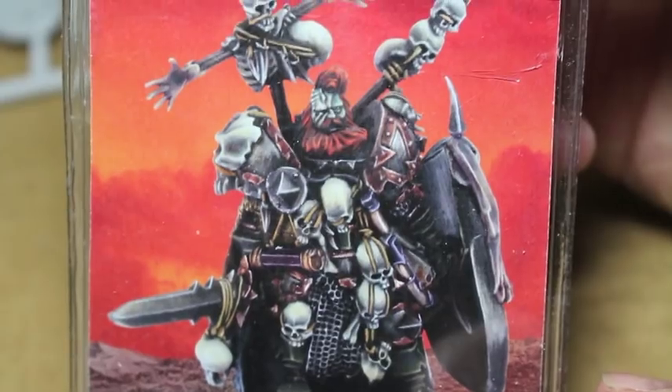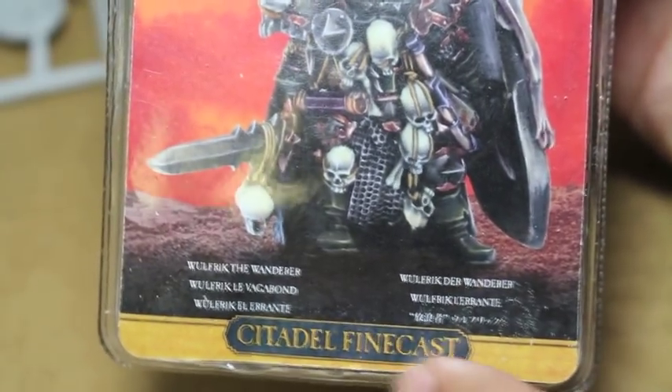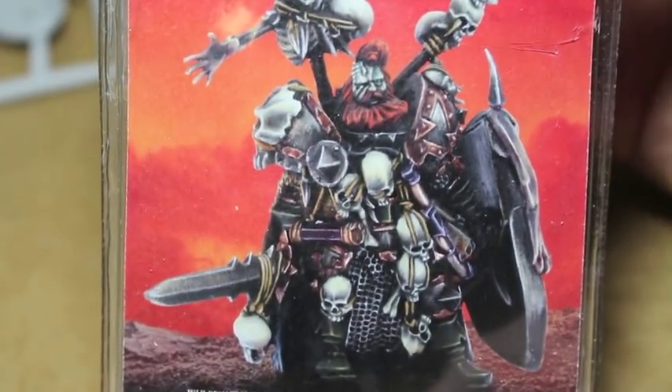So let's take a look at it. You get three fine cast frames and a 25mm base, which I'm not going to use because I'm going to be doing this for a commission job.